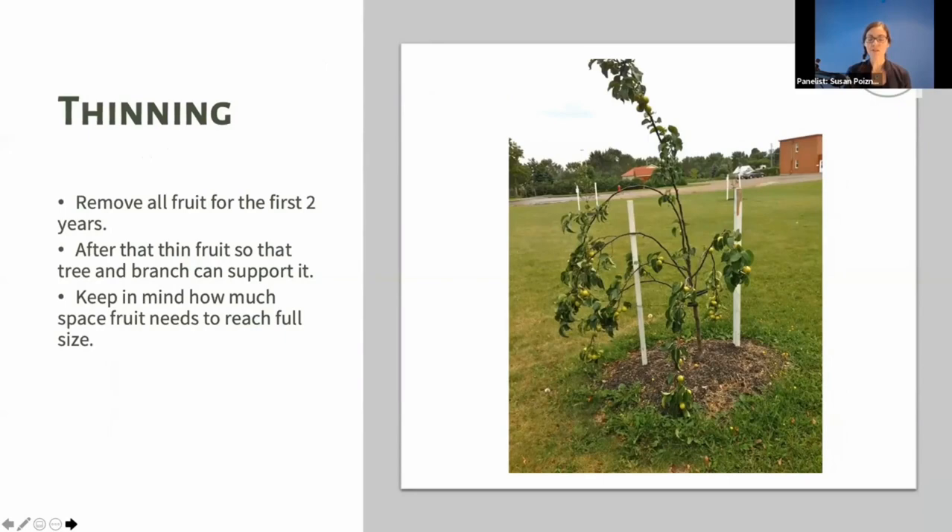Thinning fruit is also important. When you plant a young tree, we're eager to taste the fruit — but for the first two years, I remove all the baby fruit so the tree has the energy to establish its root system. I remove all fruit in the first year for sure, sometimes two years. After that, I thin the fruit so the tree and branch can support what remains. This tree also hasn't been pruned, so if it had shorter branches, they wouldn't be so close to breaking.